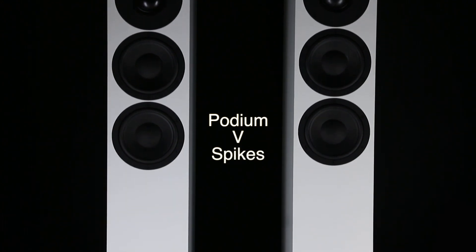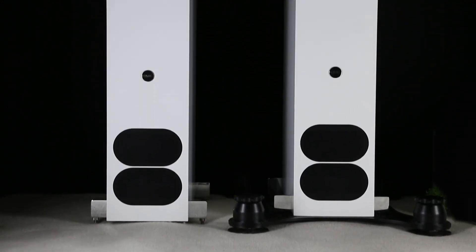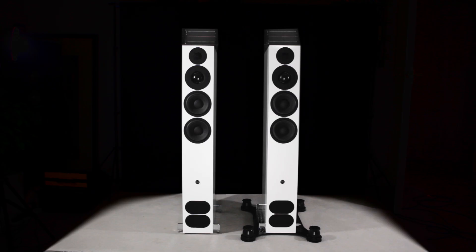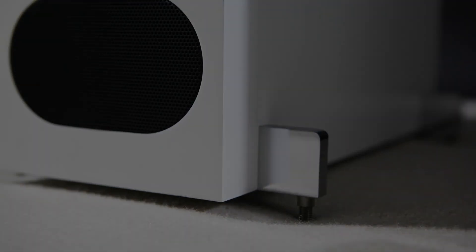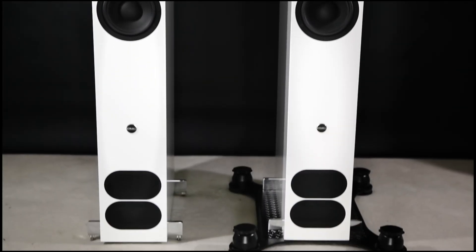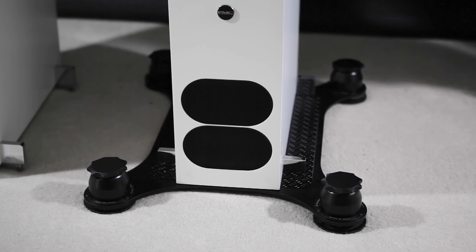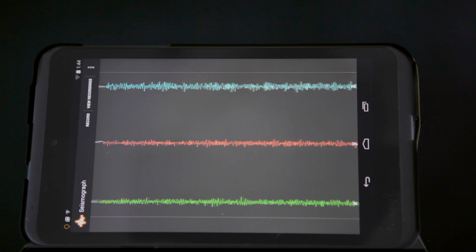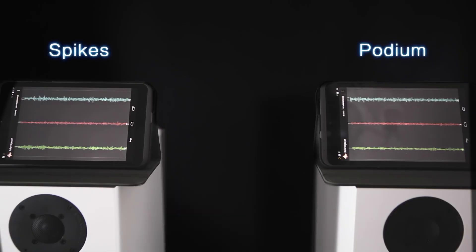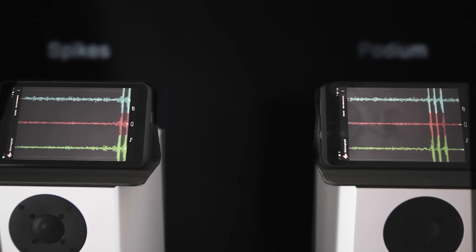Here we have two identical PMC FAC-12 speakers: the left-hand speaker mounted on conventional spikes on a carpet on a suspended wooden floor, very typical of a lot of people's situation. On the right we have the same speaker on a podium. On top of the speakers we have two Android tablets running a very good little app acting basically as a seismograph. If we tap this one on the left and the one on the right, you can see that they've both got the same sensitivity.